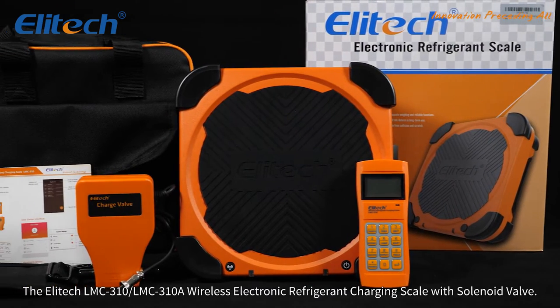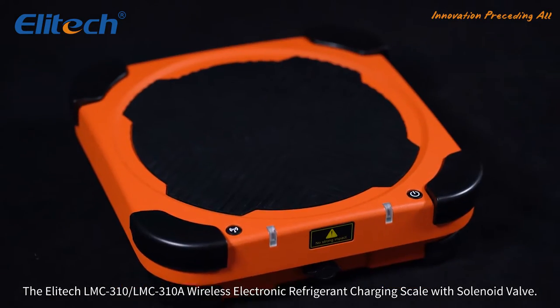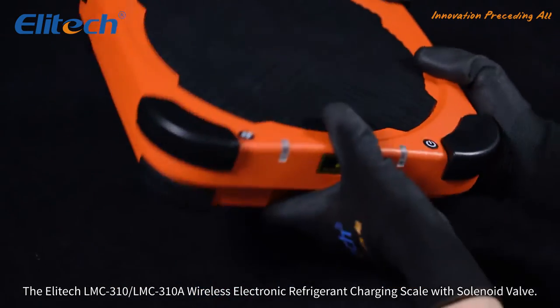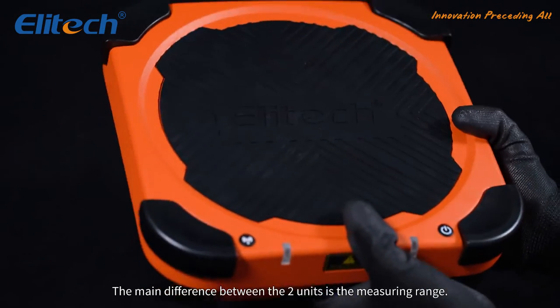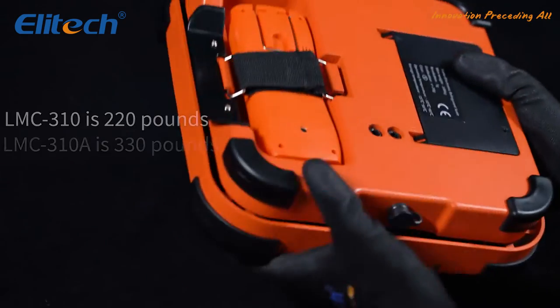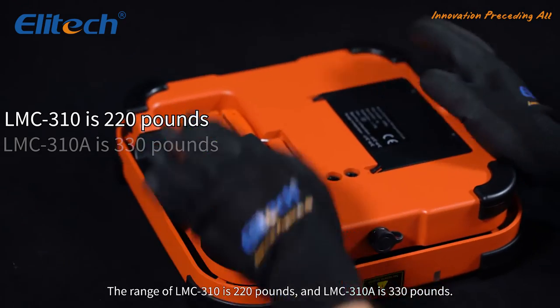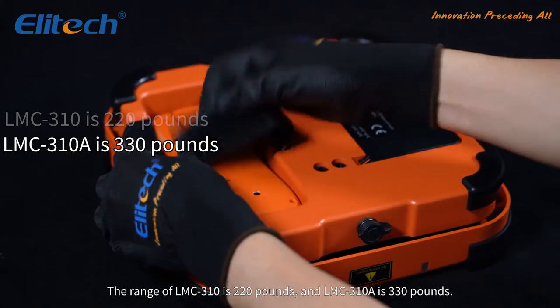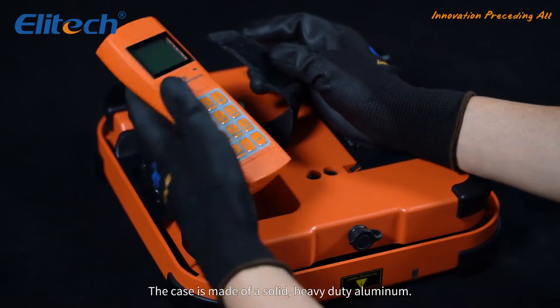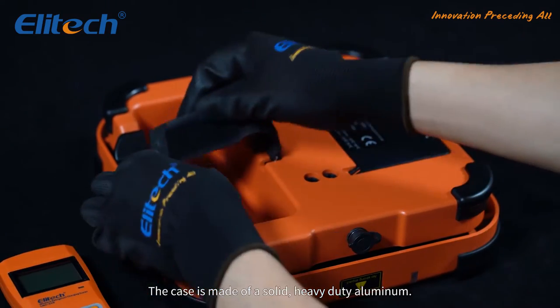The Illitech LMC310 and LMC310A Wireless Electronic Refrigerant Charging Scale with Solenoid Valve. The main difference between the two units is the measuring range: the LMC310 is 220 pounds and the LMC310A is 330 pounds. The case is made of solid, heavy-duty aluminum.